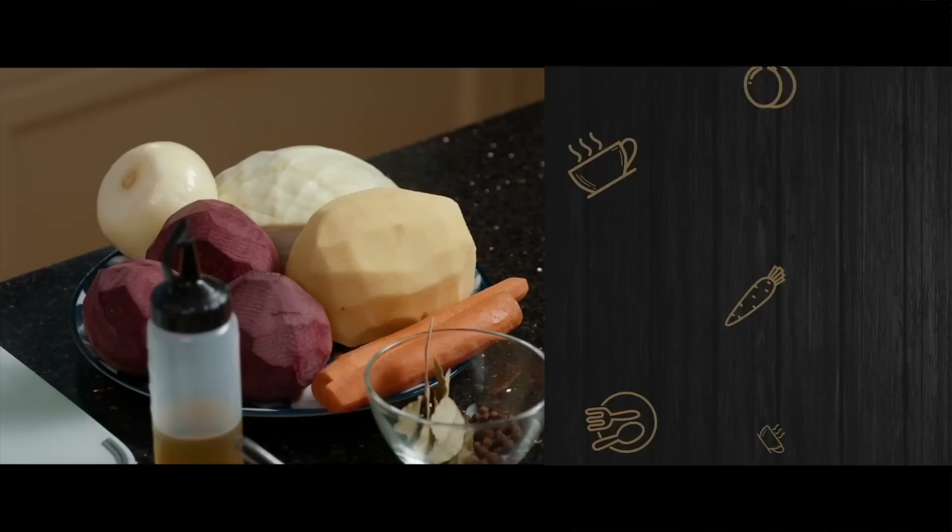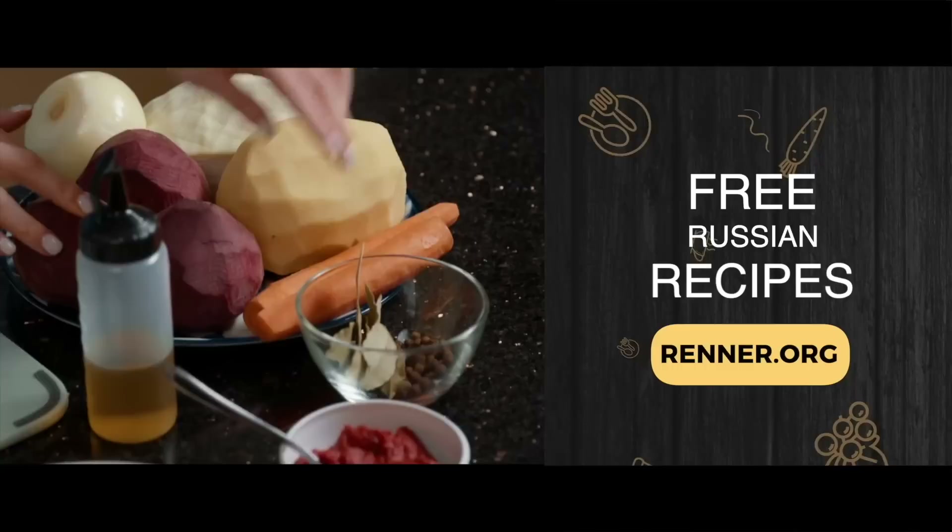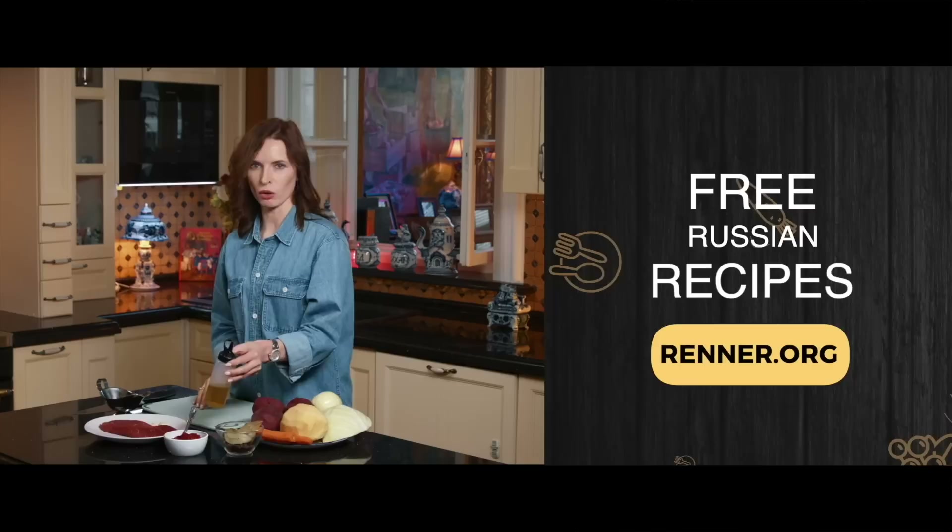Today we're going to share our family recipe the way my kids like to eat borscht. There are many ways to make borscht, but I will show you how my family makes it. We make it with a lot of beets, onion, cabbage, potato, carrots, bay leaves, allspice, tomato paste, some oil — you can use vegetable oil or olive oil — meat, preferably with the bone, garlic, and some wine vinegar.